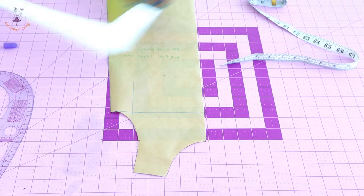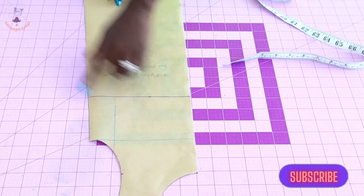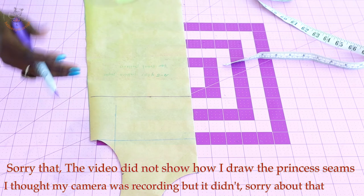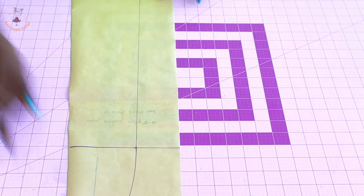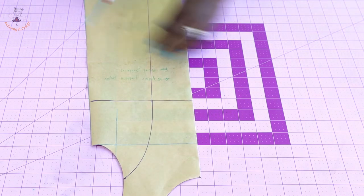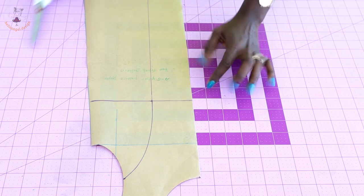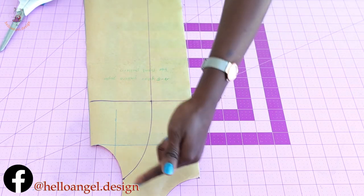Once you have done that, take your L-ruler and give it a straight mark. You can see I have given it a straight mark. Next, take your armhole curve — this is my center of the front armhole — and place your armhole curve here. You're going to curve it down like a princess seam, all the way down to the bottom of the pattern paper. You're going to cut here, and then cut this, so you will have one, two, three pieces of pattern paper — this one separate.